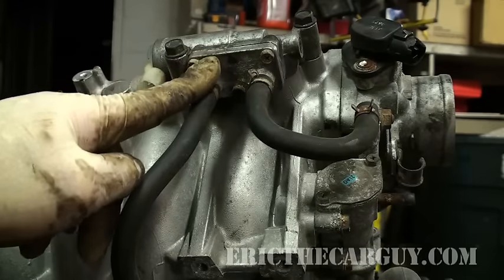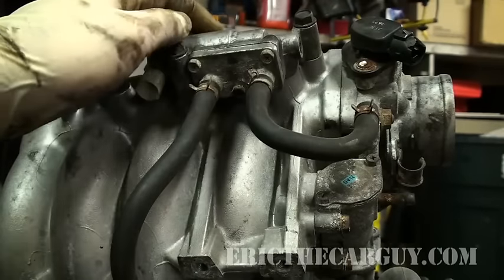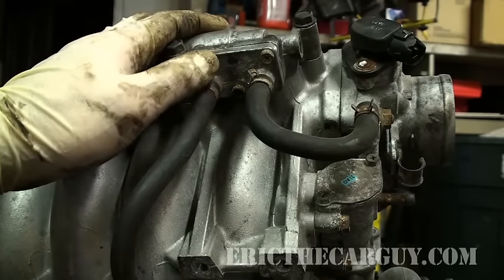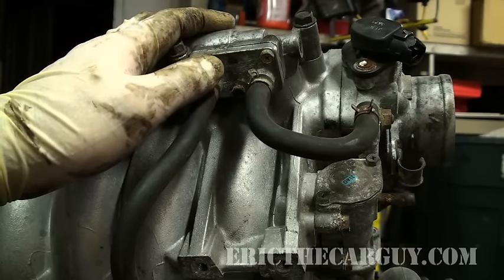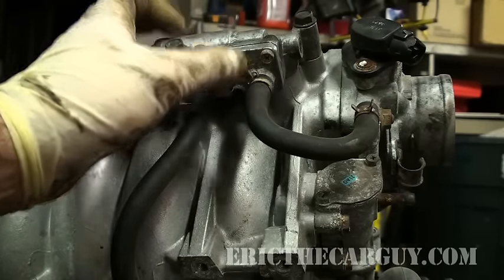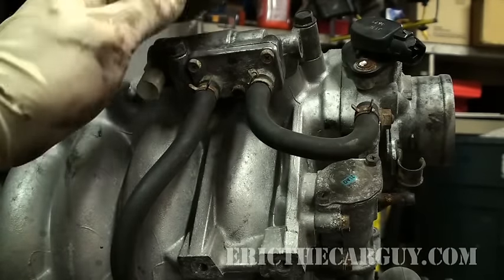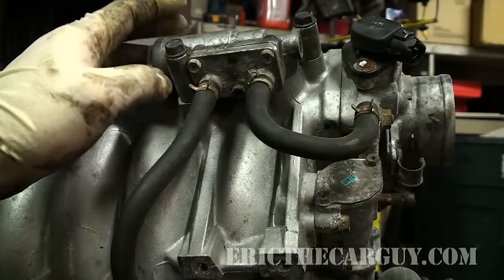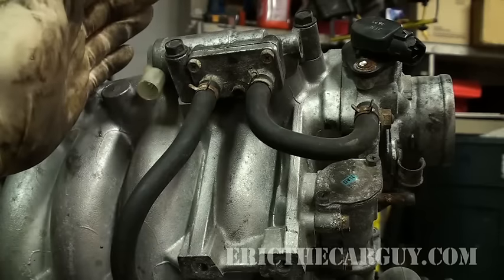Coolant runs through it, believe it or not, to keep it from icing up. This motor moves in and out and lets a prescribed amount of air bypass the throttle body and get into the intake. It's electronic for a couple of reasons — whenever you turn the air conditioning on or put large electrical loads on the engine, it would bring the idle down. So what this does is open up and allow more air to pass through it and into the intake manifold, thus maintaining a steady idle. But if this sticks open, it will act just like a vacuum leak because it's letting in too much air.